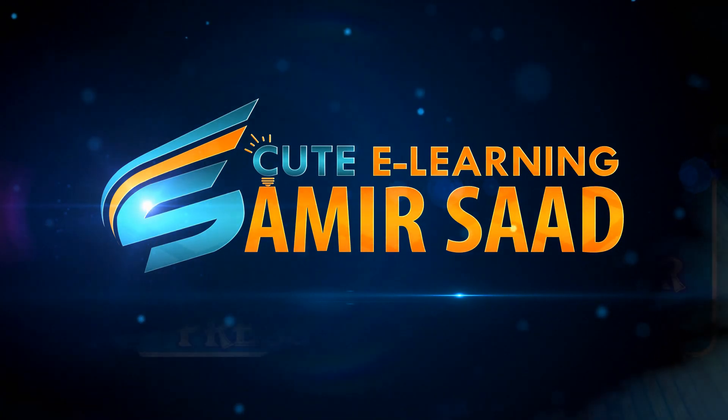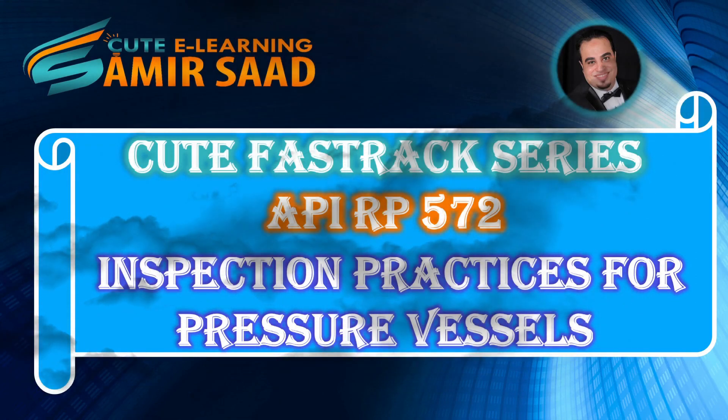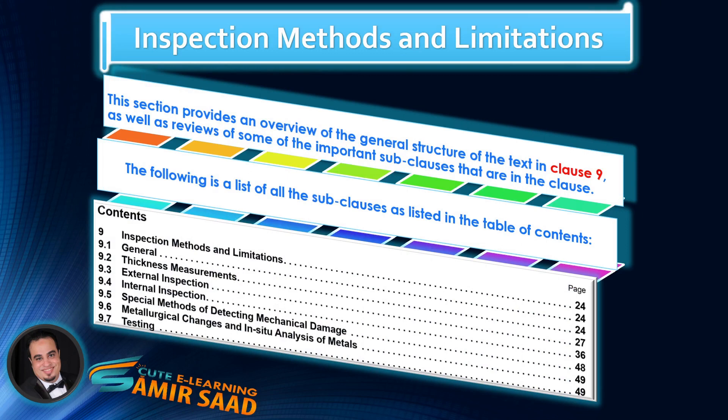Welcome to the Qt Fast Track Series for API Recommended Practice 572, Inspection Practices for Pressure Vessels. In this lecture, we will discuss sub-clauses 9.5 through 9.7 and highlight important information contained in sub-clauses 9.6 to 9.7.